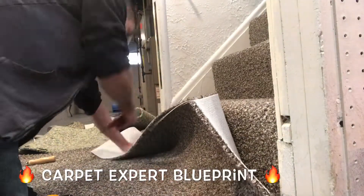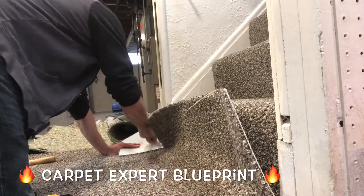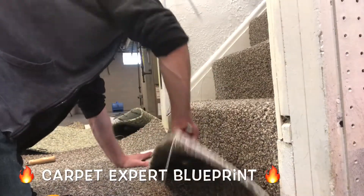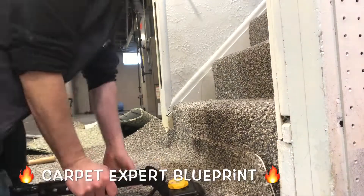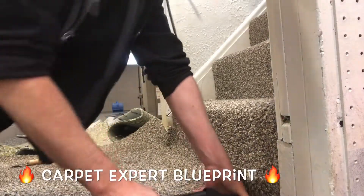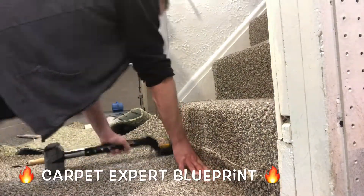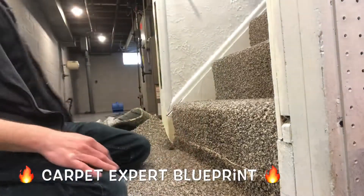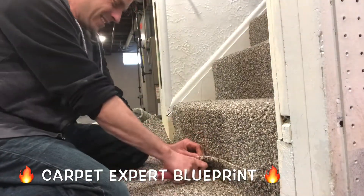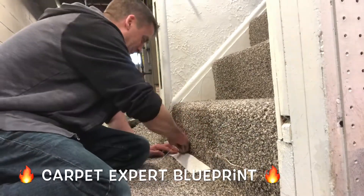Before I dive into the content of this video, I just want to let any installer know that is watching: if you want to increase your income in 2020, I am hosting a Masterclass call on Thursday, January 16th at 6:30 p.m. Eastern Time. The cost is only $12. If I give you just one strategy that increases your income by $100 a week for the entire year, wouldn't $12 be worth it? I hope to deliver far more value than that. Let's get into the content.